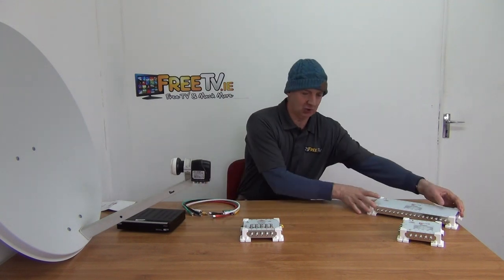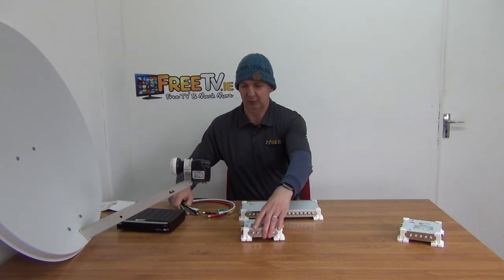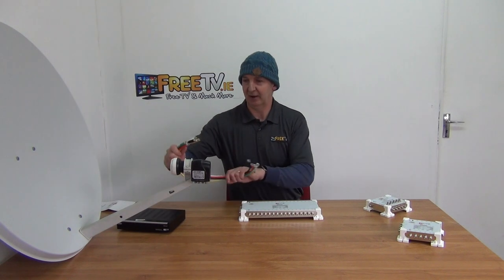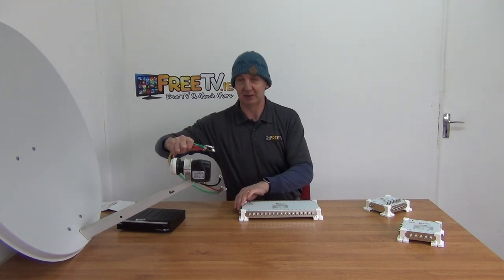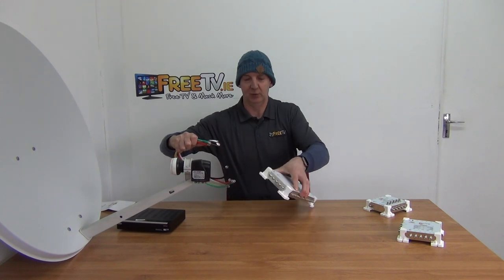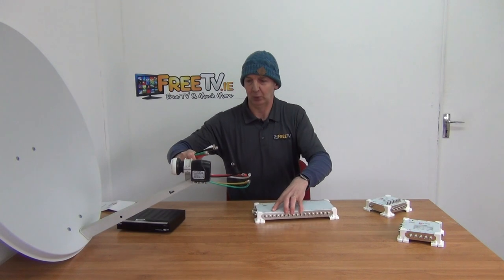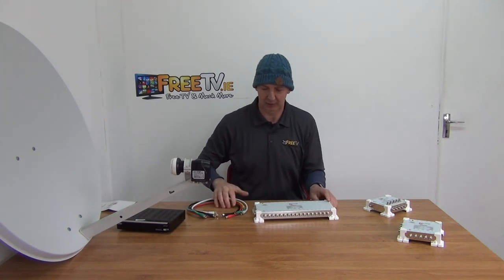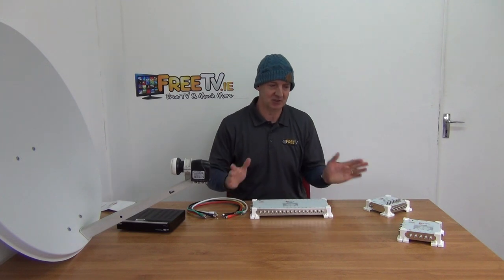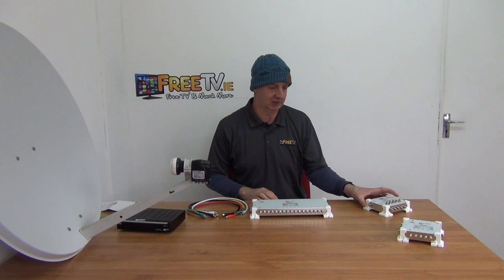In the traditional setup, putting the splitter aside, you have your multi-switch, your UHF aerial, and you run your cables into the four or five inputs here — the four satellite inputs and the terrestrial input. They're colour-coded so you can run directly from a quattro LMB or a quad LMB in whatever order you like. Then all of a sudden somebody says it's not sufficient and they need up to 38 TV points.